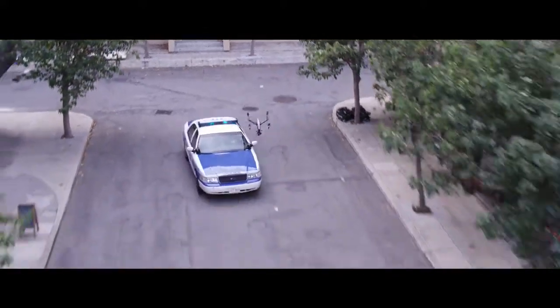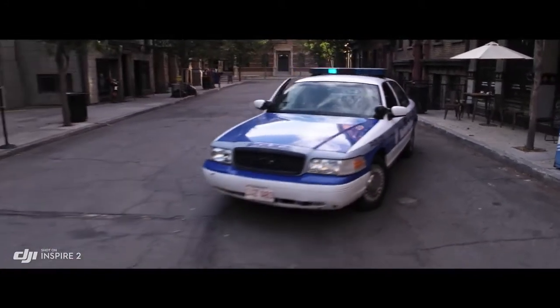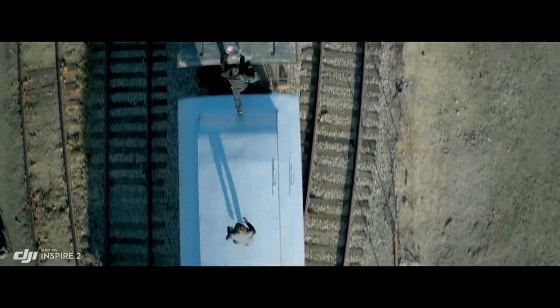New intelligent modes, including Spotlight Pro and Profile, make cinematic shots easier for production teams and even for single operators.